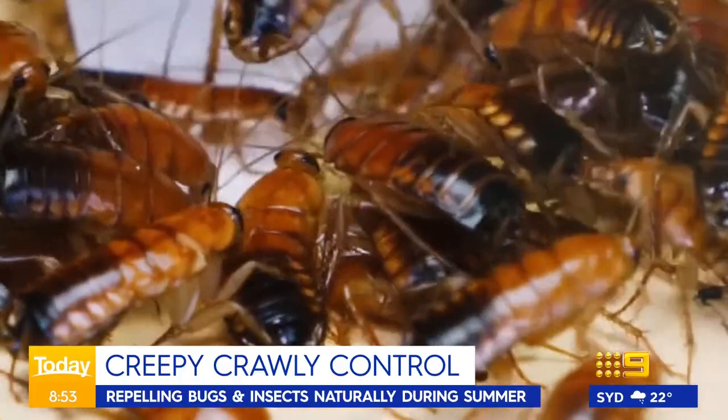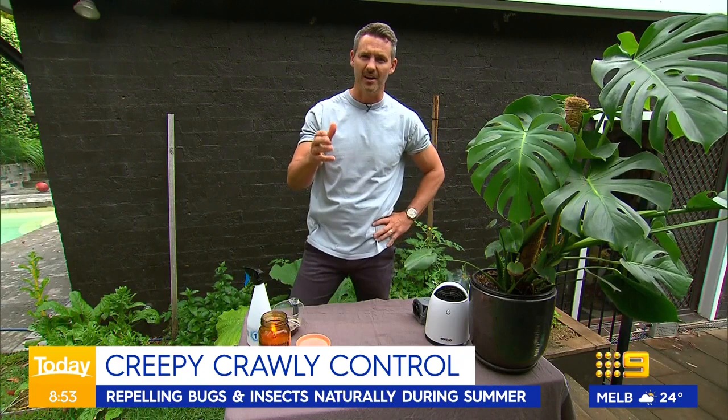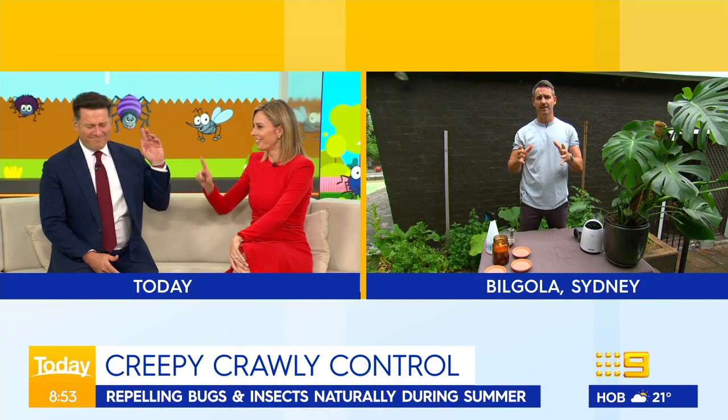We're joined by our very own garden guru, Matt Lacey, who joins us from his garden in Burgola, Sydney. G'day, Matt. How do we do it? Morning, guys. How annoying is that sound, by the way? Yeah, it's annoying — you lie in bed and you hear that little sound, it's terrible. Flies and mozzies are one of them.